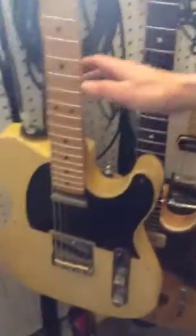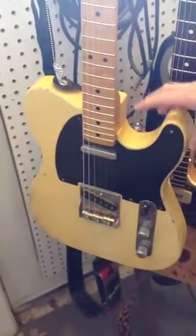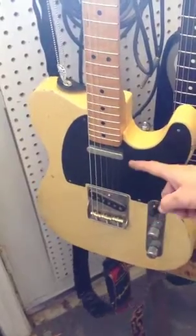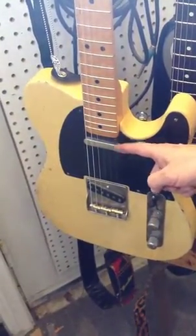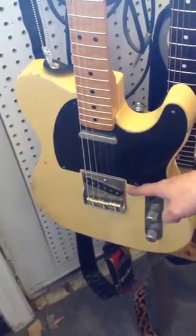Hello Gretsch fans, this is your cousin Tex here to do a little demonstration with some guitars — four guitars in total. This is a Rudders 52 Relic, one piece ash, light ash, and there is a Peter Florence 59 neck pickup and a Peter Florence 60s Bakerfield pickup.